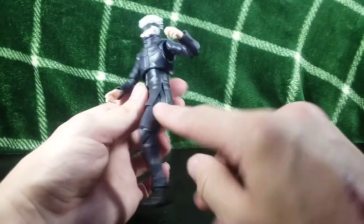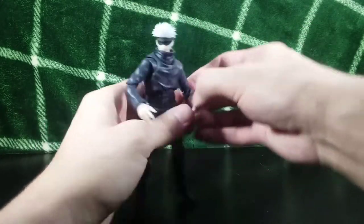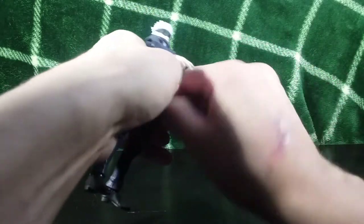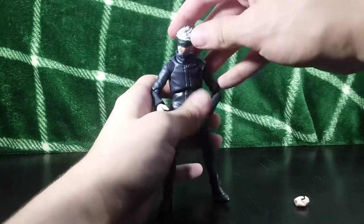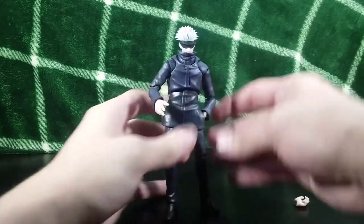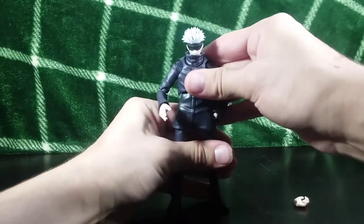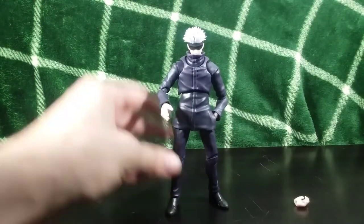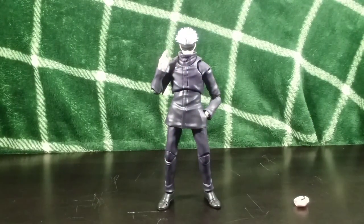I noticed these cutouts on the wrist — if you take the hand off entirely you can tuck the ball joint in the pocket, which is another cool trick. If you want a poseable Gojo figure, I think this is definitely going to be your best bet. There is a Figma one coming out later, but Figmas tend to be very small, so if you like this Marvel Legends scale, this is the one to go with.